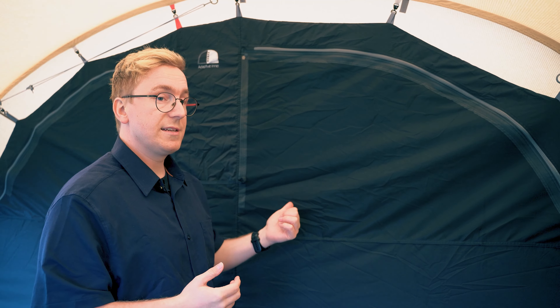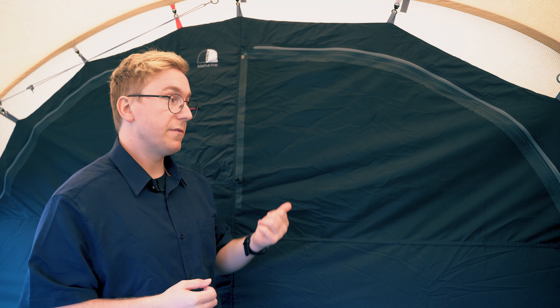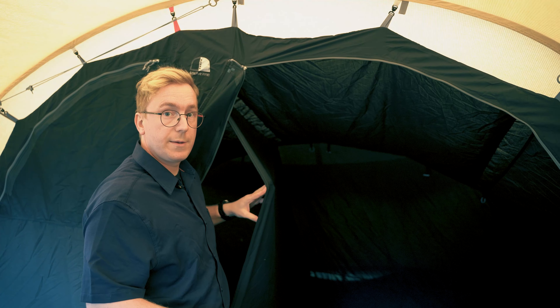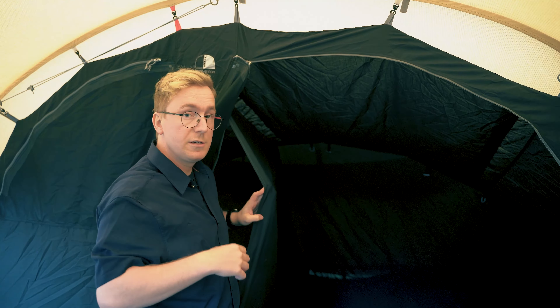Both doors leading into the inner tent feature a mesh panel at the top backed by a zip-up curtain, which can be used to adjust airflow and privacy. The two bedrooms are separated by a small divider in the middle of the inner tent, which can be toggled off and held in place by retainers to create one big bedroom. The inner tent also features fully blacked-out inners which reduce light intake through the fabric, ensuring a good night's sleep in early evenings and early mornings.